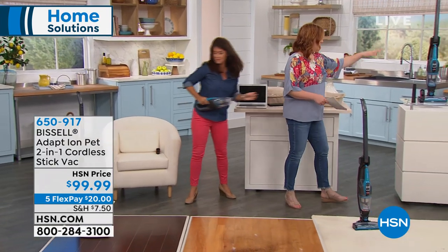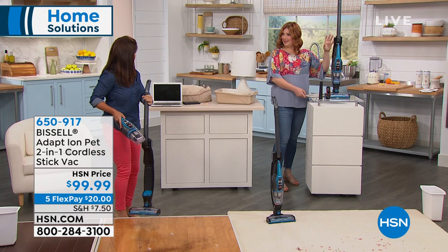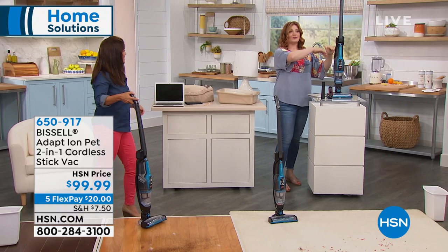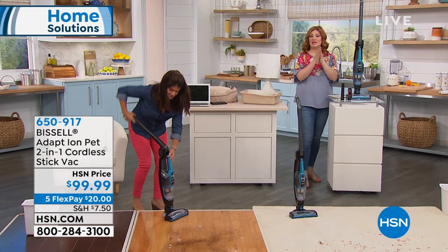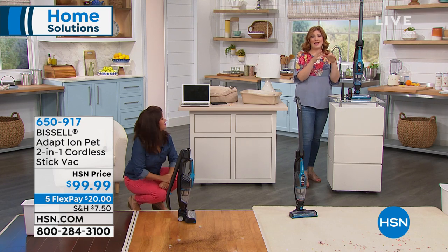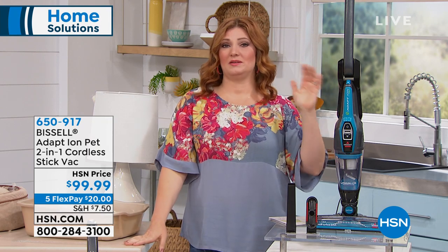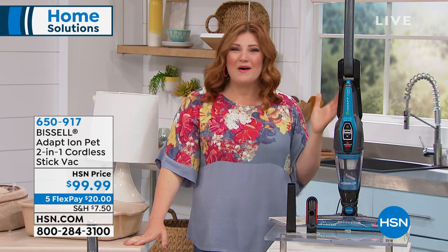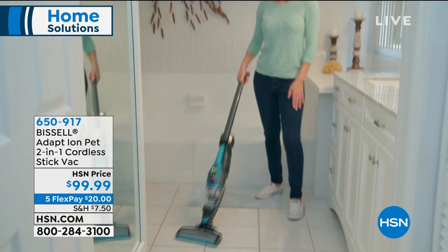It's so cool the way it's convertible — it's like a little transformer, your convertible vacuum. Don't forget that you can pop the handle down as well — it stores in tight areas. If you have an RV, this is fantastic because you don't have a lot of room. Think about a boat, going off to college, an apartment, a dorm room — you just don't have a lot of space. This is a great option because you're cutting the cord.